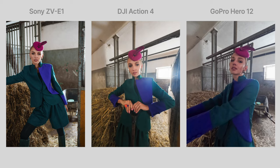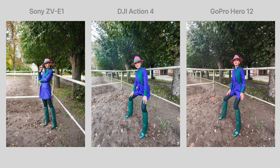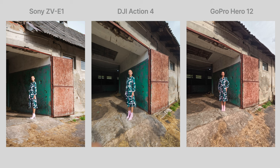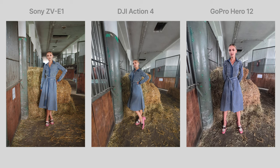The Sony ZV-E1 obviously does the best job — it has the advantage of a full-frame sensor and I'm using a 40 millimeter lens on it. I tried to get a similar shot on the Action 4 and the Hero 12. At the end of the photos you'll see a 100% zoom comparison. The distortion was pretty bad on both action cameras, but I did correct both in Lightroom, so they're way better than they were to begin with.